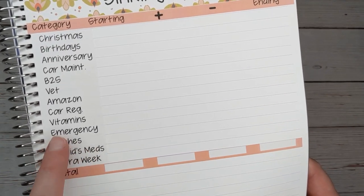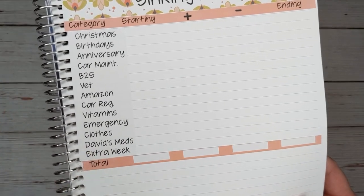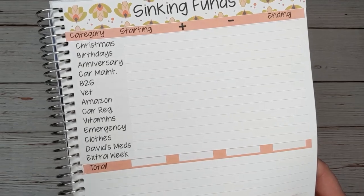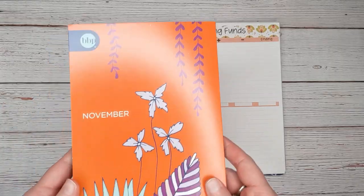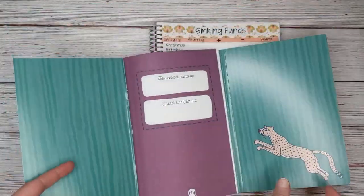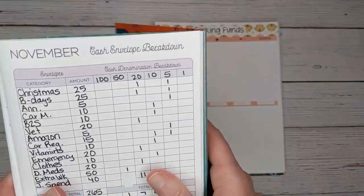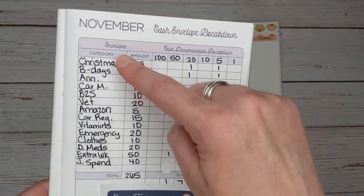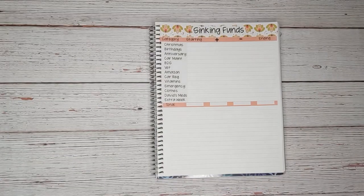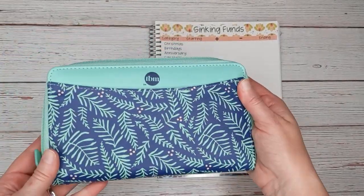It looks like it's pretty much lined up. I did originally make this for an Erin Condren notebook, so let's see today if it lines up — if it doesn't, I'll have to remake it for myself. As I said earlier, I did use the Budget Mom November booklet to write out exactly how much I wanted to take out for each category, and I filled this out and took it to the bank yesterday.